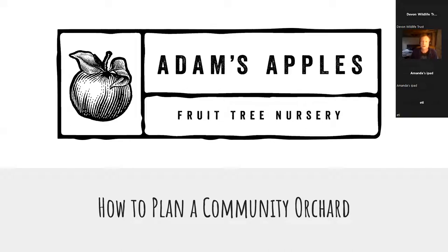My name's Tom Lancaro, I run Adam's Apples nursery, Frickery Nursery in East Devon. You might know some of you, might have sold some of your trees. This is going to be a whistle-stop tour on how to plan a community orchard. I've tried to keep it as straightforward as possible. If you have questions, just type them in and we'll answer them at the end.